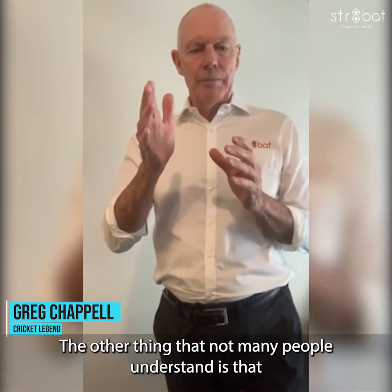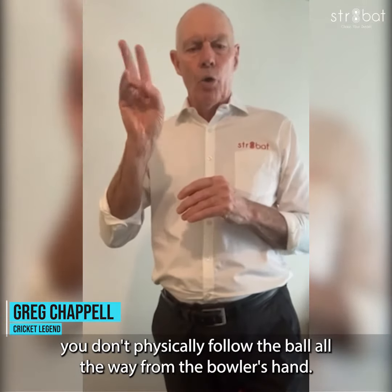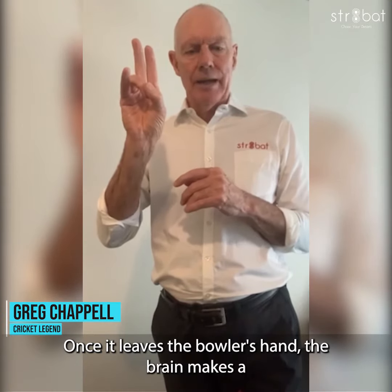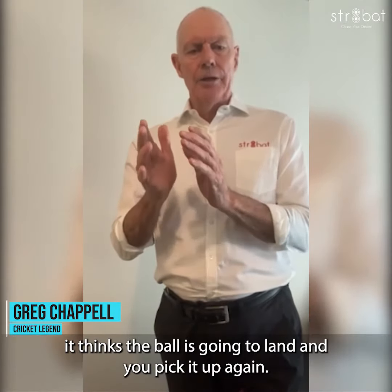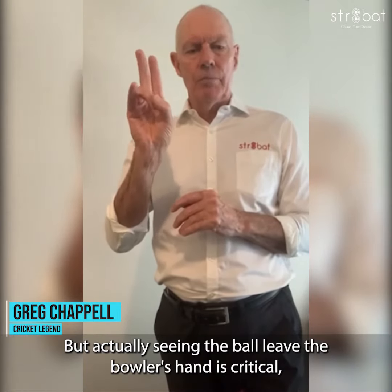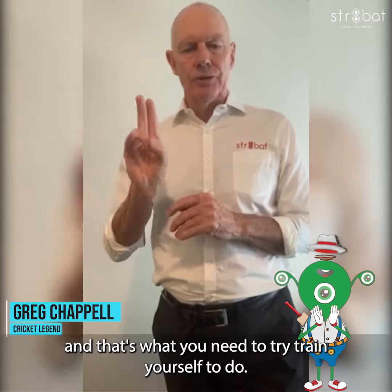Not many people understand that you don't physically follow the ball all the way from the bowler's hand. Once it leaves the bowler's hand, the brain makes the decision that this is either full or short, and then cascades ahead to where it thinks the ball is going to land, and you pick it up again. But actually seeing the ball leave the bowler's hand is critical, and that's what you need to train yourself to do.